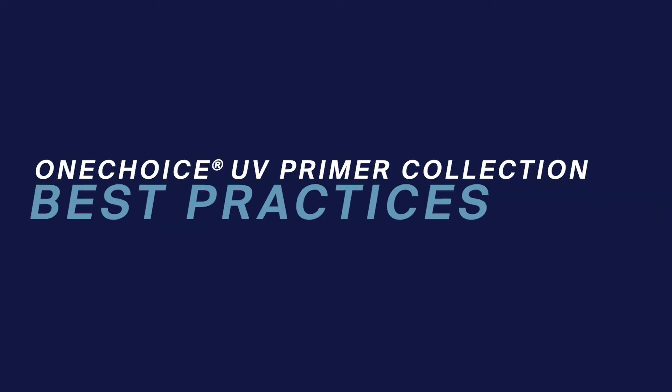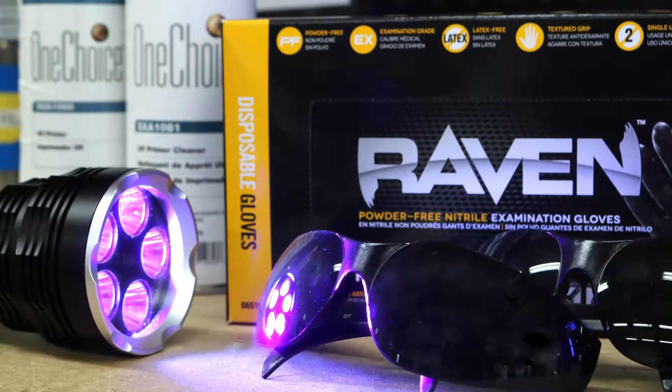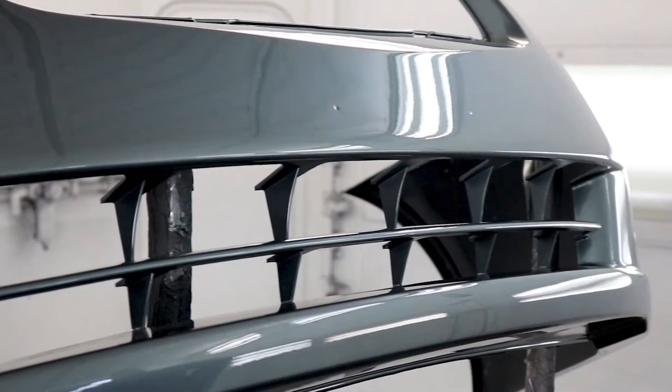The new UV Primer Collection contains everything you need to perform fast, reliable repairs. This short video will be going over the best practices for the UV Primer Collection to give you safe, reliable results.